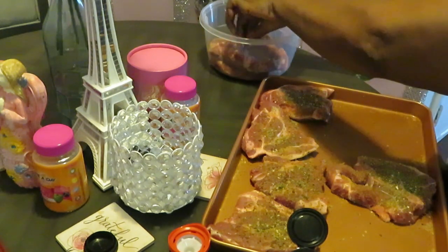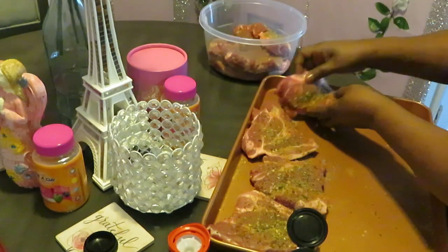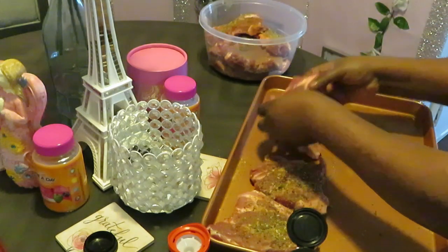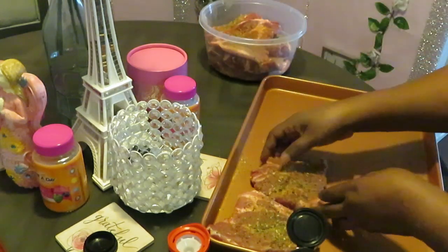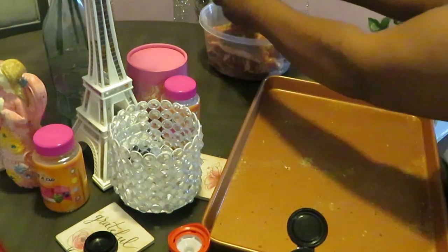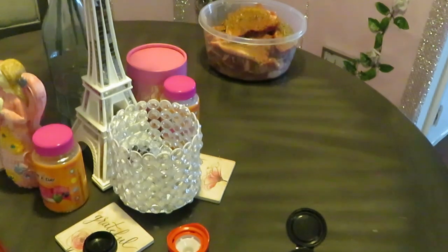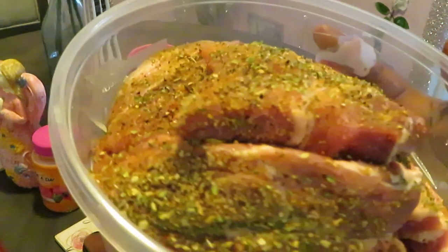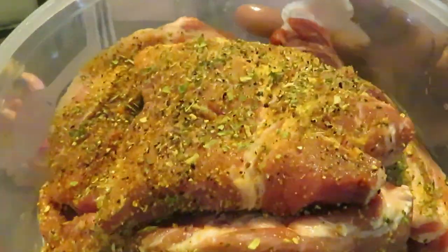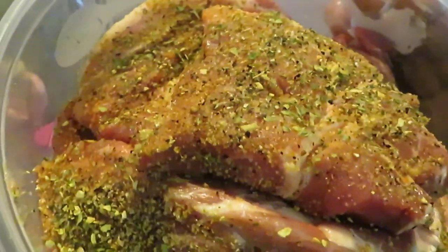They're all nicely seasoned up — I'm going to get them all packed in the bowl. Everything all nicely packed in there; they're going to be so delicious. Let me give you guys another close-up of that meat — nicely seasoned, marinating overnight.